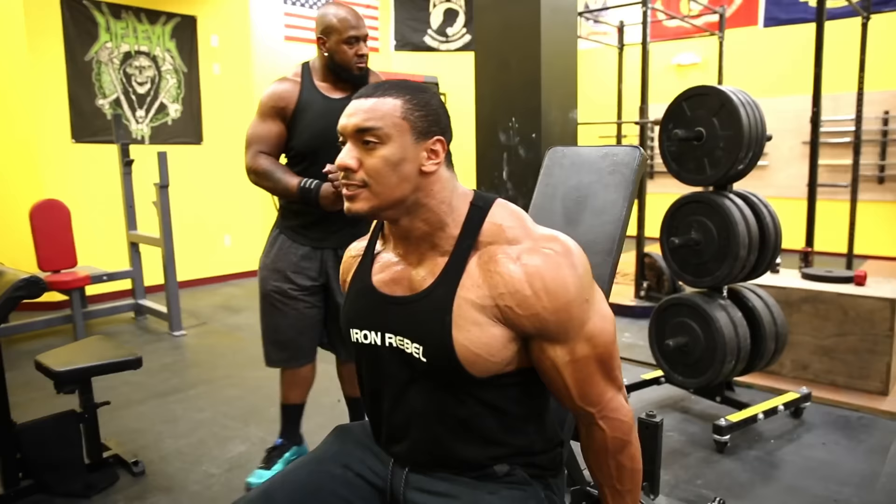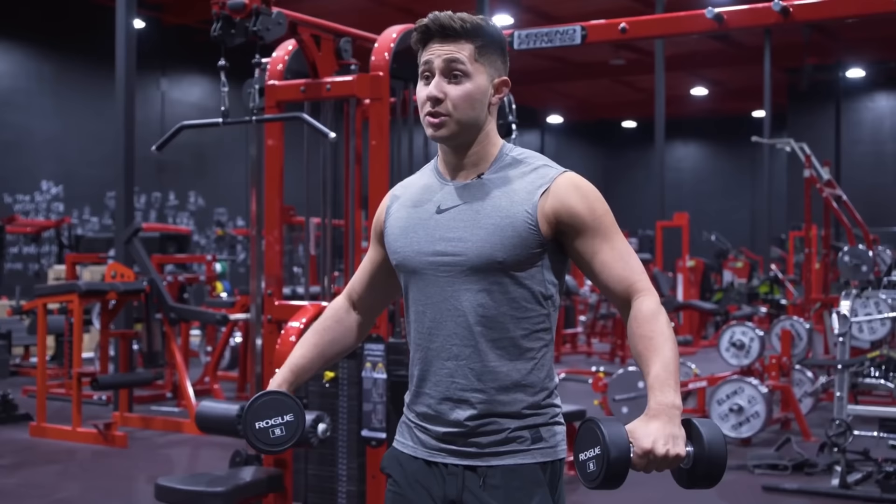Let's go to the dumbbell lateral raise — I'm giving it an A+. It's a must exercise for me. I love this exercise, I can do it all day long. I don't overtrain from it, it doesn't hurt, even when I have a bad shoulder. It hits more of the medial delt, giving you that width — much better than a front raise, which you don't need to overdevelop. If I had only one delt exercise, that's the one I'm doing.